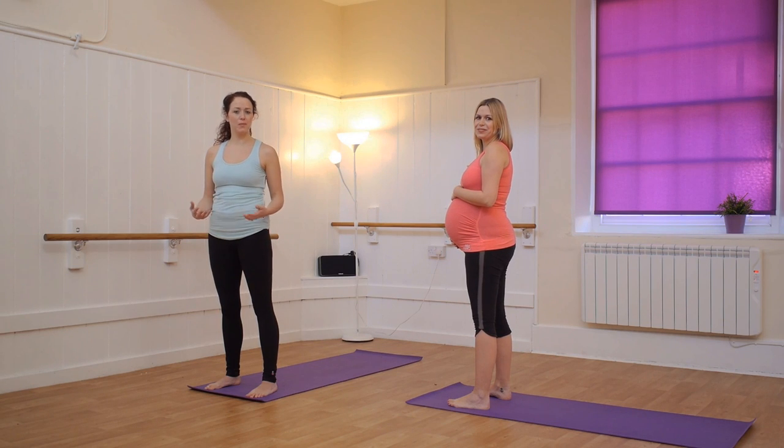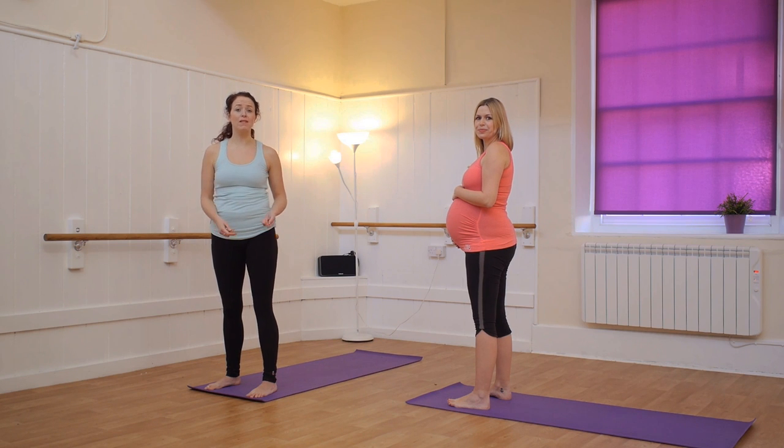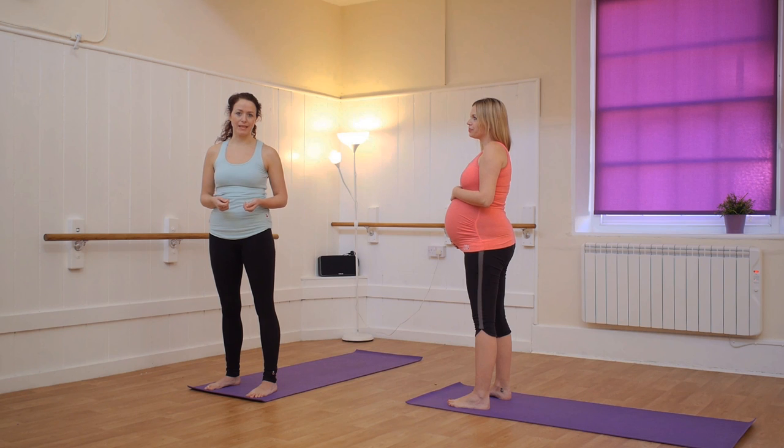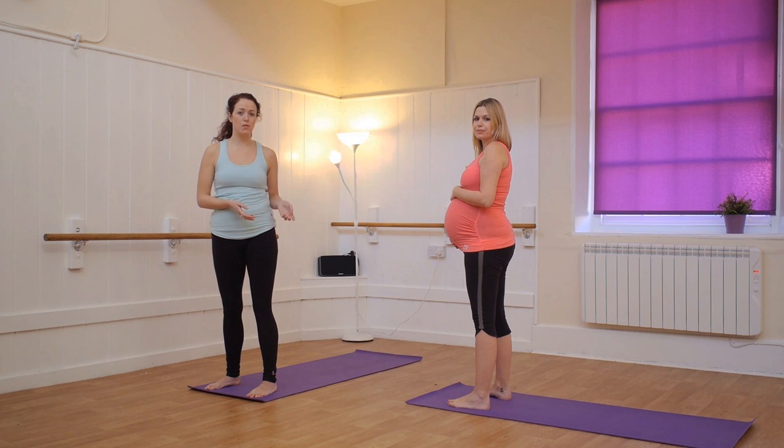Sun salutations are a lovely way to warm up the body and to exercise lots of different parts of the body and help you to build up strength and flexibility evenly. There are lots of different ways of doing these, with lots of variations on sun salutations that are suitable for pregnancy.